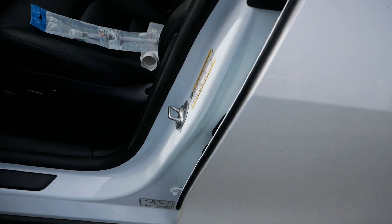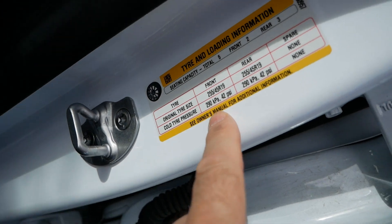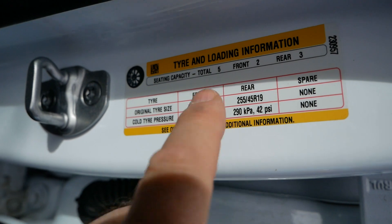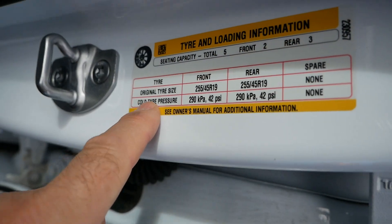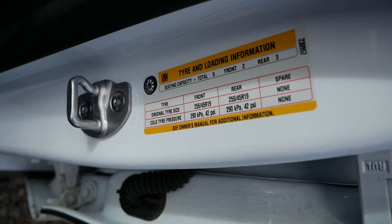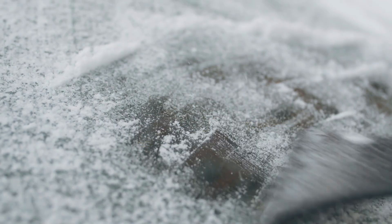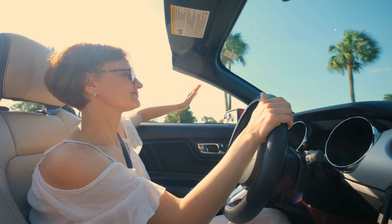On your car there will be a sticker showing the recommended tyre pressure. In my case on this Tesla it is 42 psi, but this recommended pressure is always when the tyres are cold. Cold means you check the tyres and get them to that pressure before you've driven — typically in the morning — because as you drive the tyres warm up. Cold is whatever the typical temperature is before you've driven the car, and obviously that changes with the seasons.